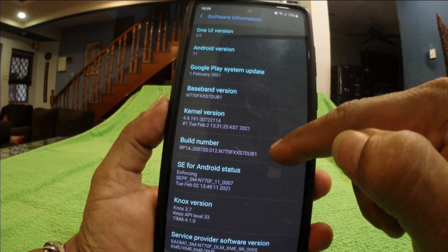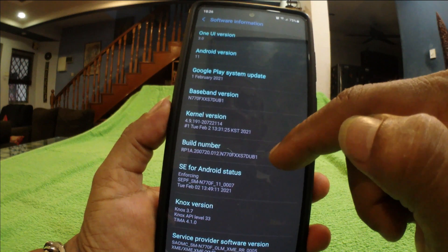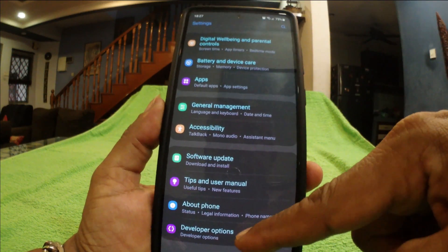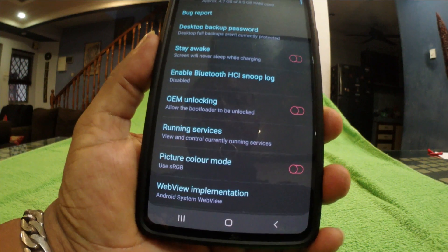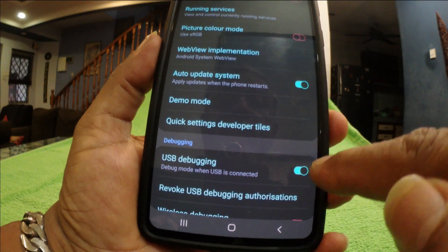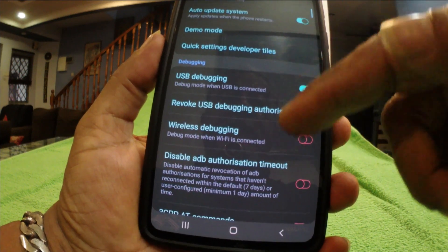Once you've got your build number, tap on it seven times — I say again, tap on it seven times — and it will then enable the developer options. Since I've already done that, let's go back to the developer option. Click on developer options and scroll down to look for USB debugging, then check it so that it is now enabled.